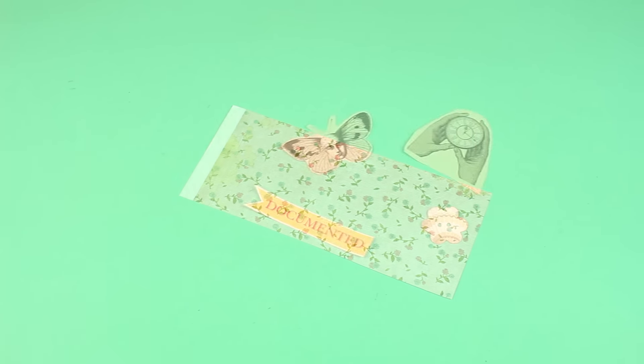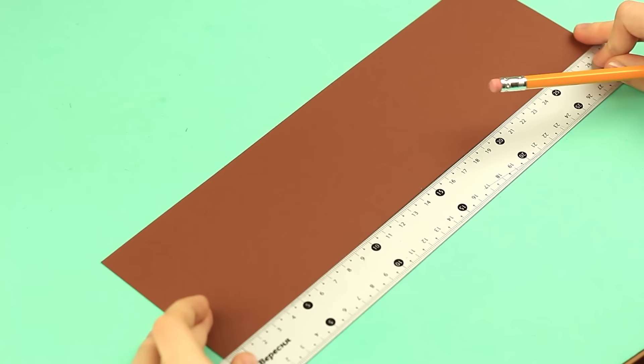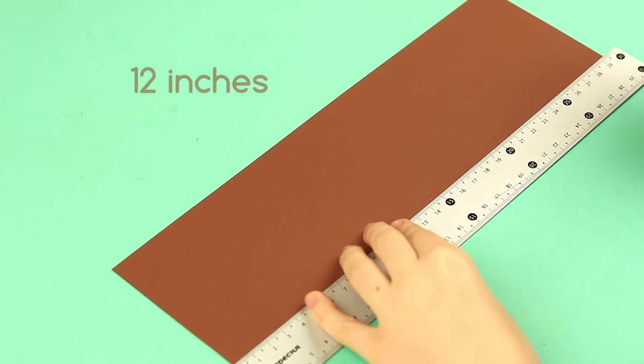For the second one, we'll need color and craft paper cardstock, aged floral pattern paper, and tags. Take square dark brown cardstock 12 inches long.